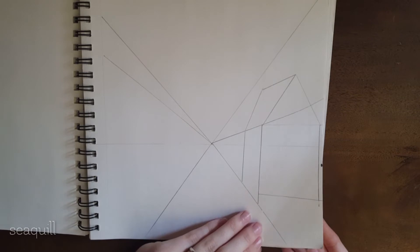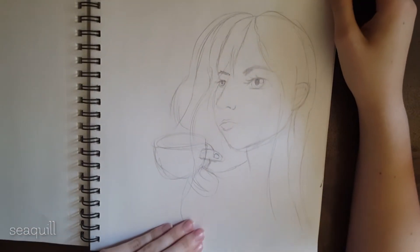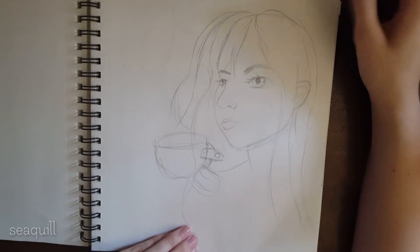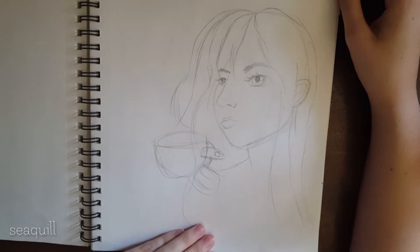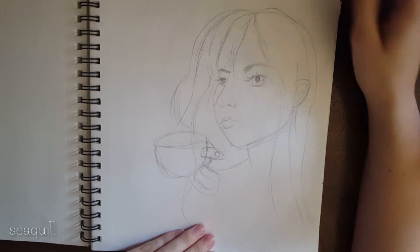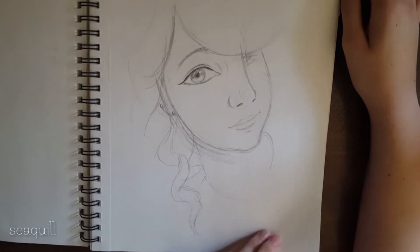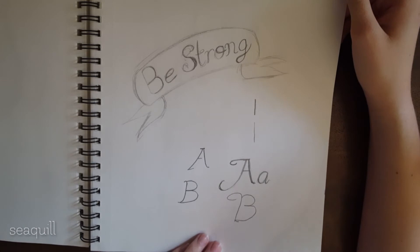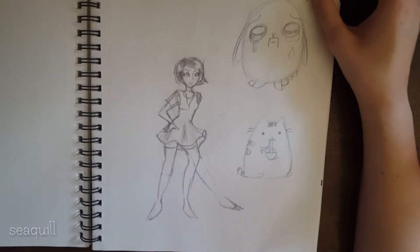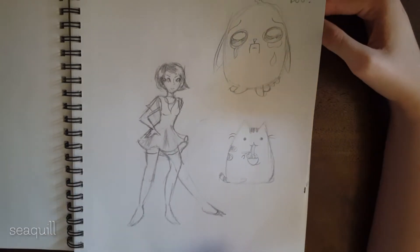I was going to draw a piece with accurate perspective but I'm really having trouble understanding perspective, so I just kind of stopped in the middle. There's a page I left blank. This was a thumbnail sketch — sort of a beginning concept idea for the coffee girl drawing. This was a drawing of my friend Wendy.